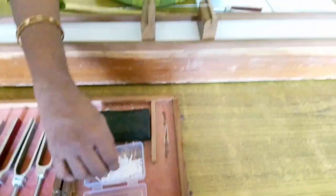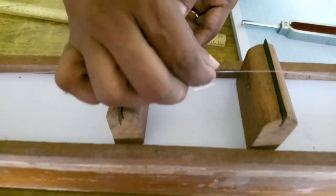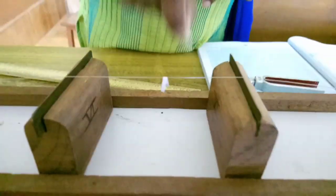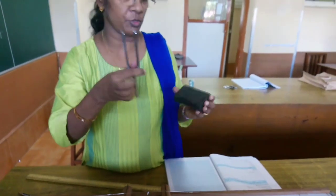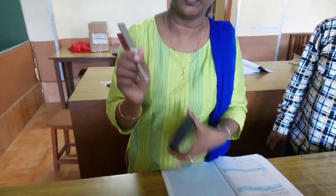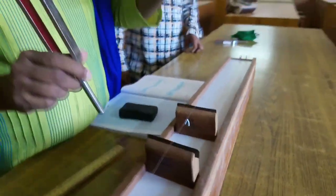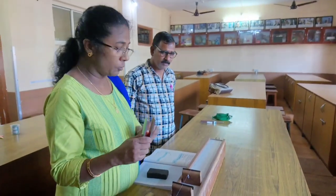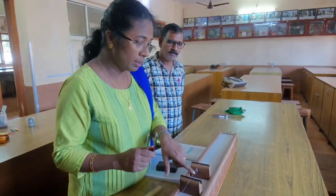Now we keep a paper rider in the middle of the length we have taken. We strike the tuning fork on the rubber pad and touch the handle to the wooden board. We adjust the length so that resonance occurs between the natural frequency of the tuning fork and the frequency of the vibrating wire. When resonance occurs, the paper rider on the wire will fly off.